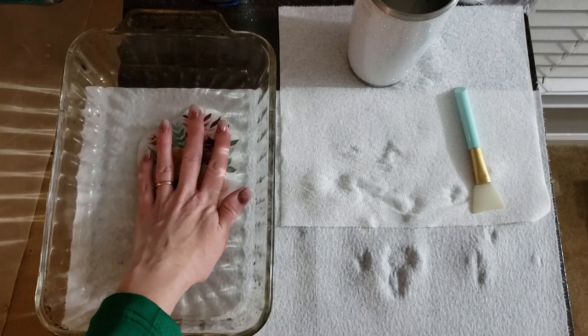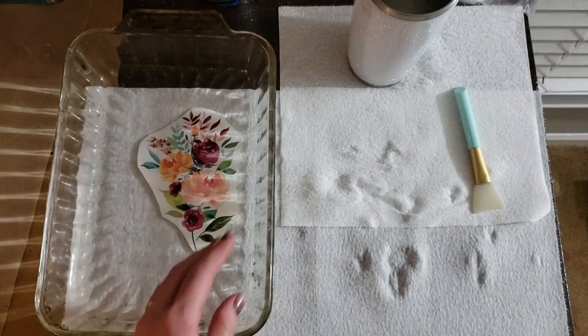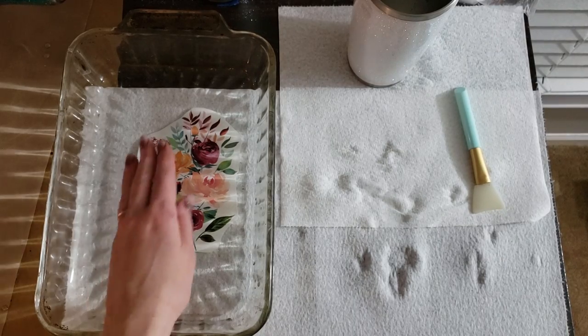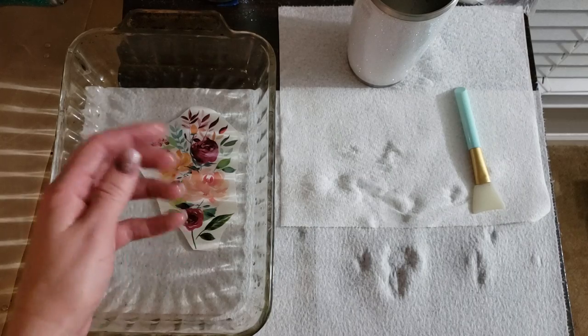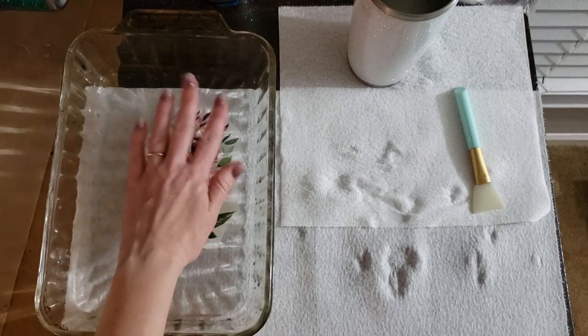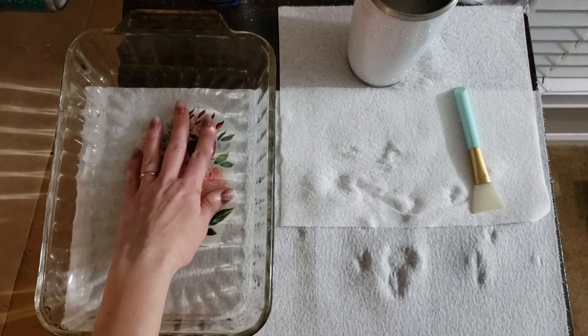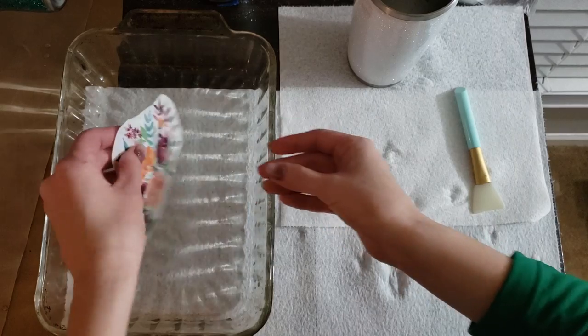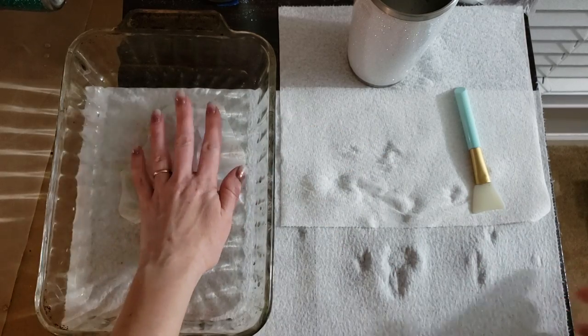Someone messaged me earlier today because they were a little bit confused about the decal coming off of the paper while it's in the water. We want the decal to stay on the paper while it's in the water — we just want it to be sort of released so that it's slippery. You don't want to handle it too much.